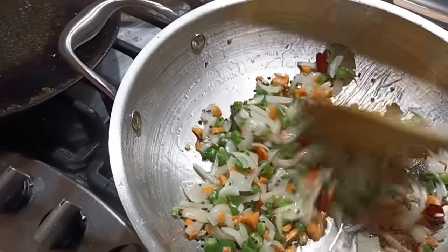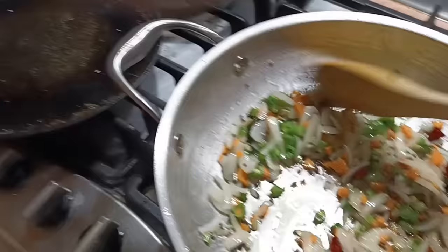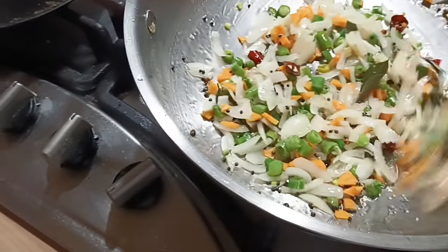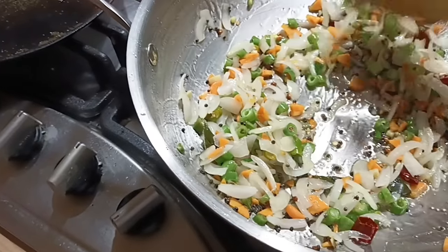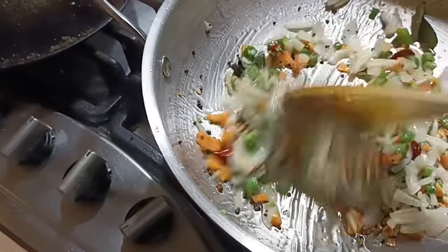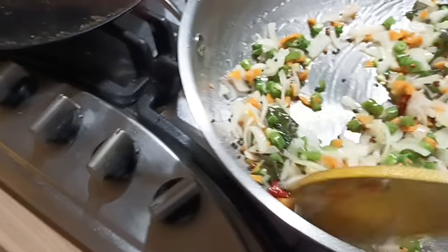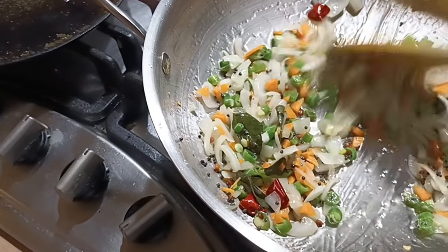We are going to do a little bit of a roll. The dough is in the middle. The dough is very nice. We will make the dough. Now we will cook the dough.